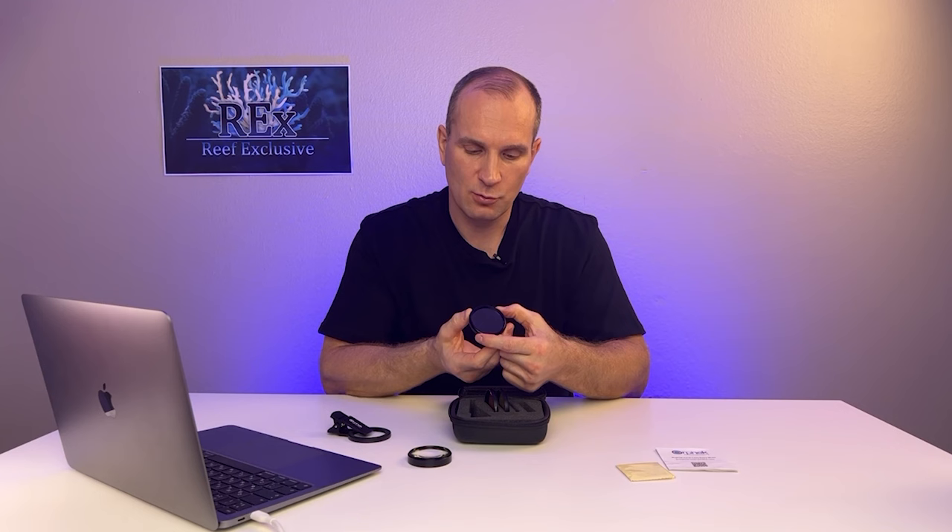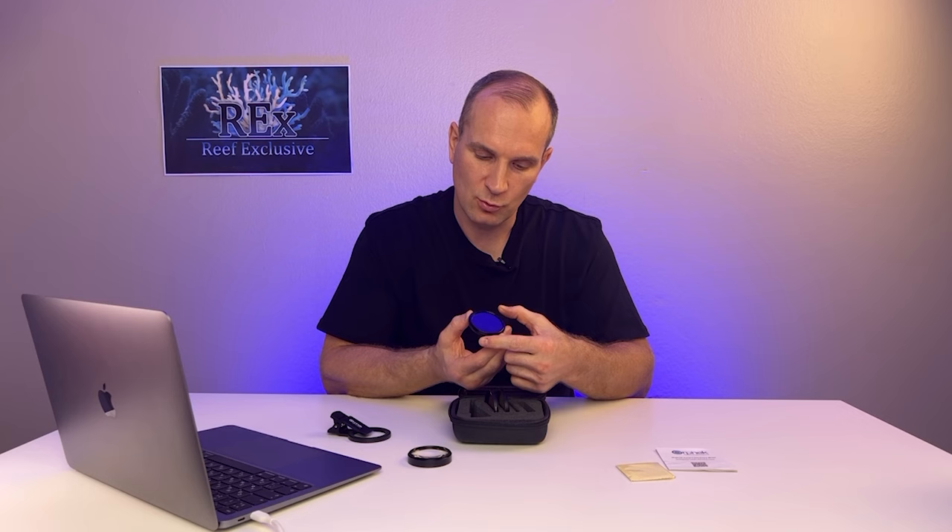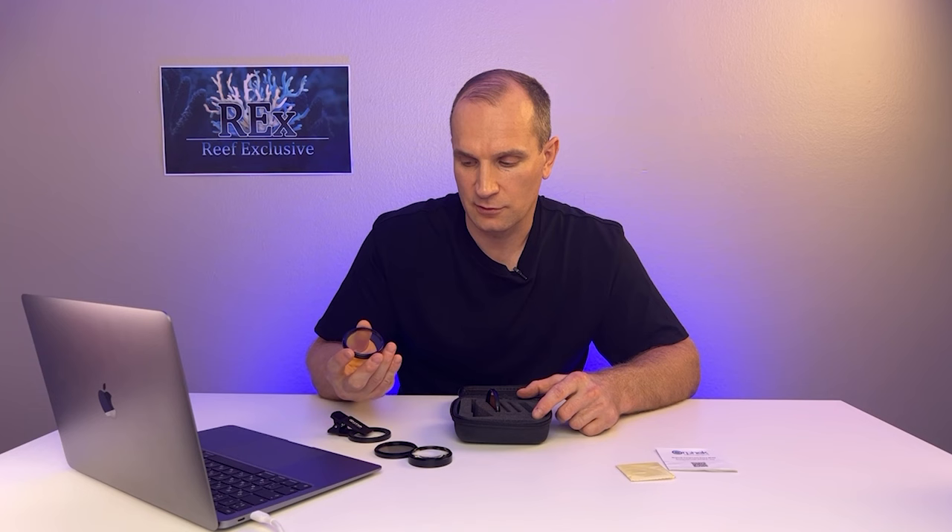The first lens is a magnifying lens for macro photography. It will allow you to take photos of each polyp of your acropora or cilia of the zoanthus. Next is the polarizing photo filter with adjustment — you can adjust the degree of polarization as you like. There is a small wheel with slots so it can be easily scrolled changing the degree of polarization.